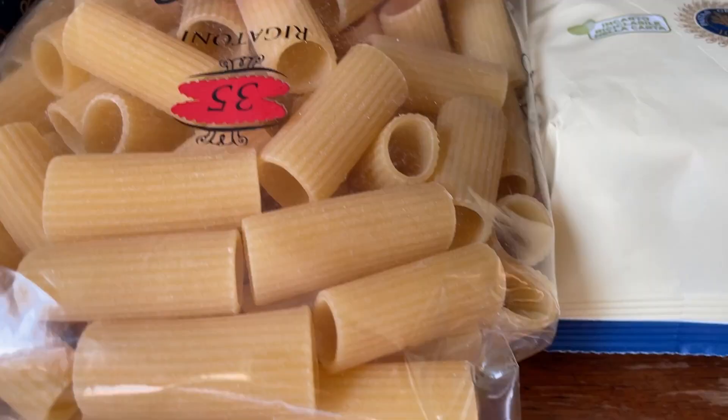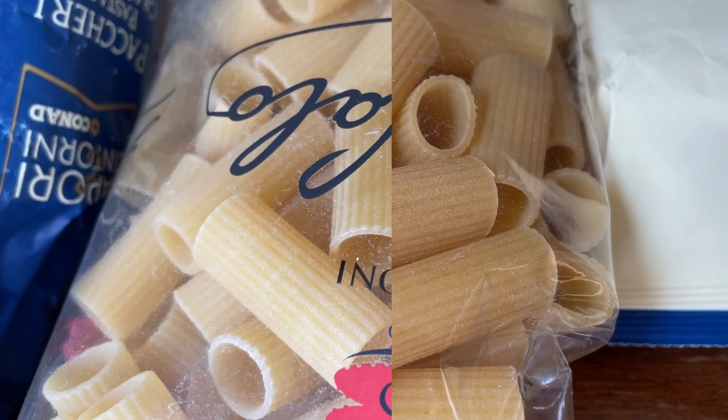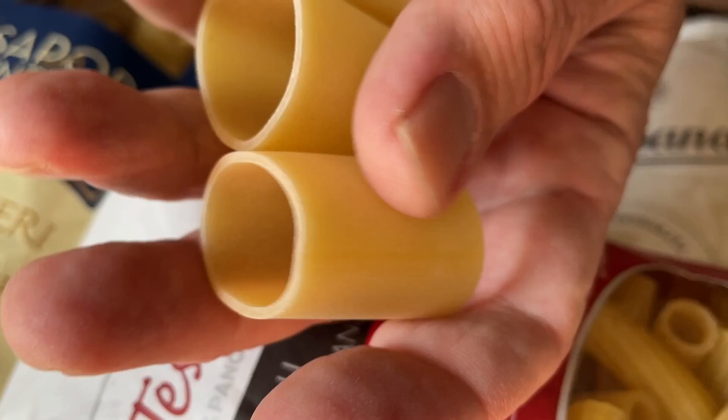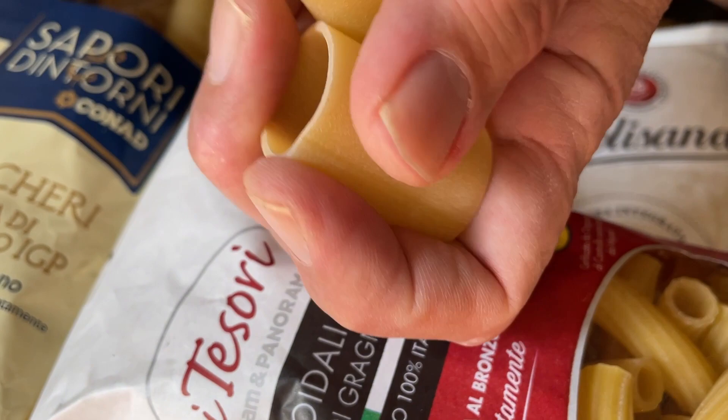In order to make the sauce cling to the pasta, some manufacturers introduced ridged pasta — rigatoni, for instance. They created the ridges to help the sauce cling. However, top chefs reject this idea and still stick to traditional smooth pasta made with bronze dies, which should be delicious. You can see on this example that the surface is porous.